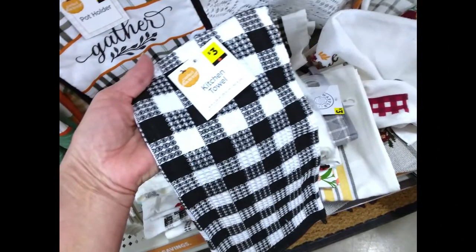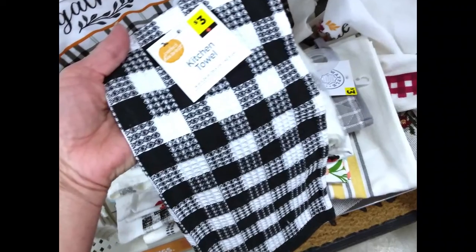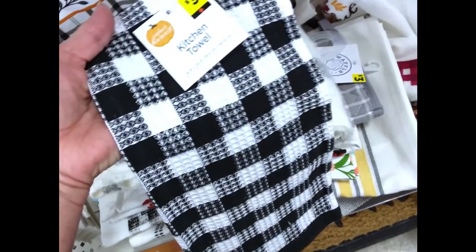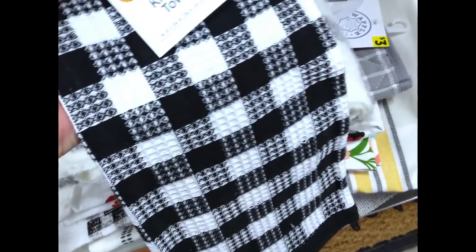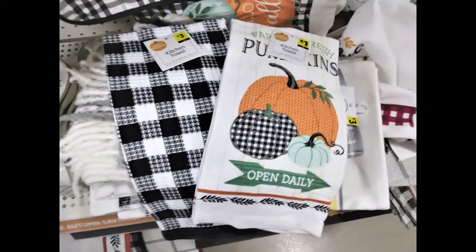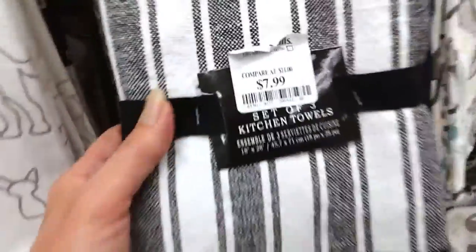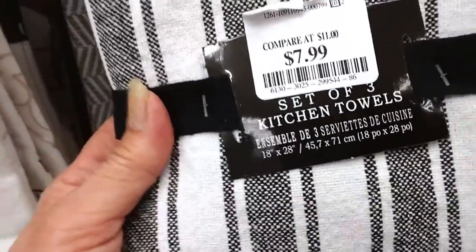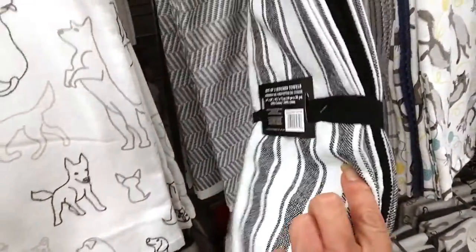I do want to mention that with these waffle-type cotton towels, they do not work real well for the aprons — they get out of shape once they're washed — but they do look really cute in the gift baskets. I prefer the all-cotton towels. I found these at HomeGoods, $7.99 for a package of three. So really, that's a pretty good price.